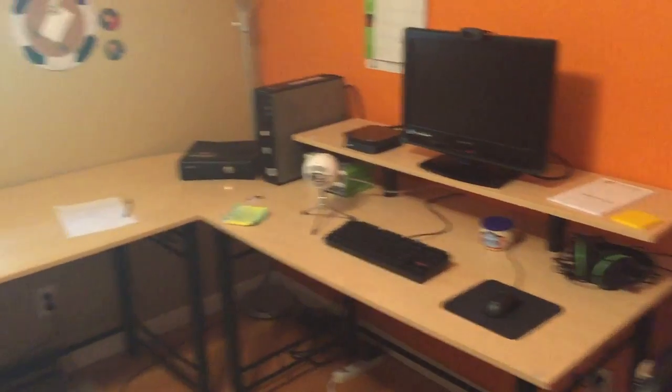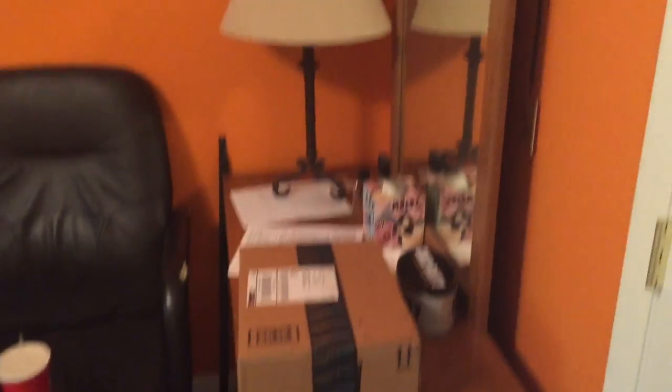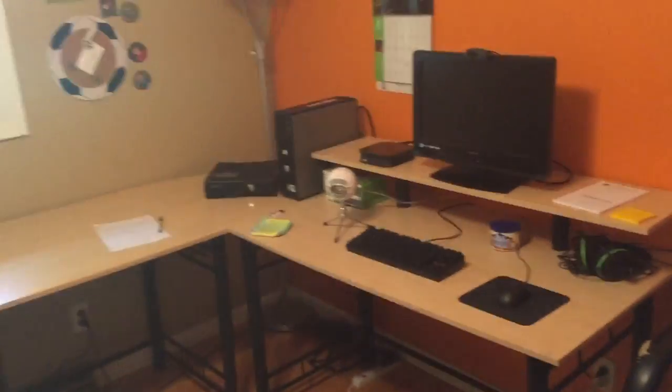It doesn't look that big in the video but it takes up a good amount of my room. This is my walking area, and that's my dresser. I was thinking about getting rid of the dressers — I said I was going to before — but it's really hard to move stuff, so I just threw my bed over here and put my setup there.